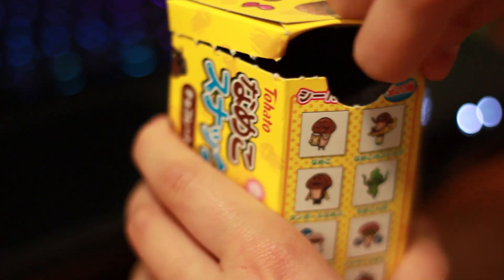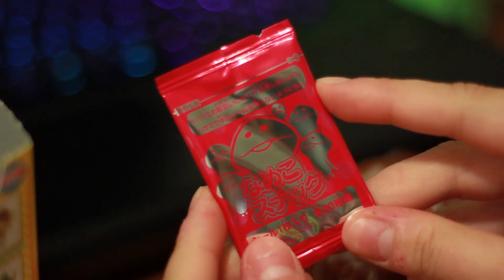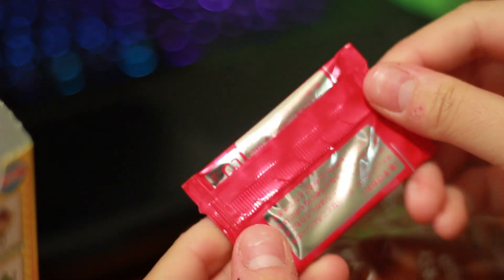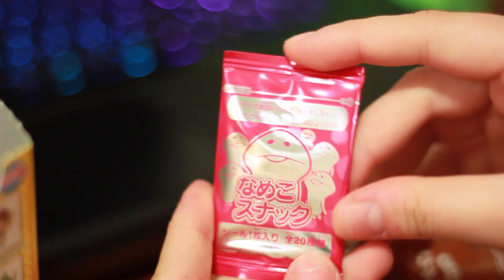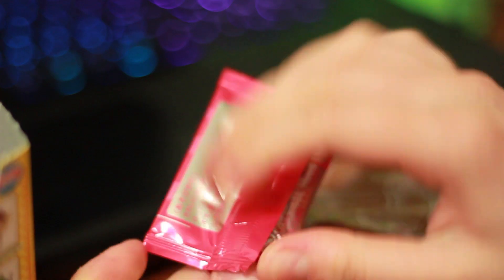So let's open this up. Inside, there's a pack of cutely packaged cookies and a random sticker. The little sticker is in a really cute, shiny, red packet. I really have no idea what it says, but I like the way it looks. This was tough to open, and I didn't want to damage it, so I used a pair of scissors.